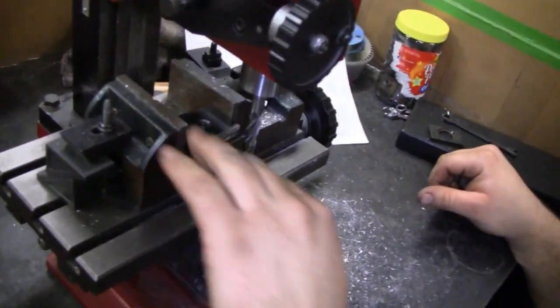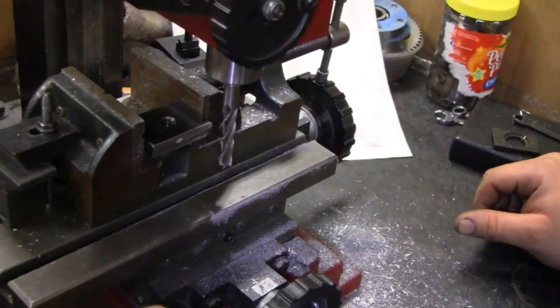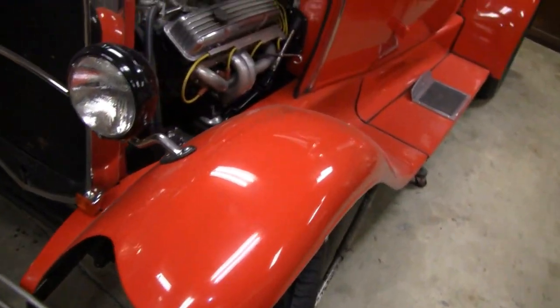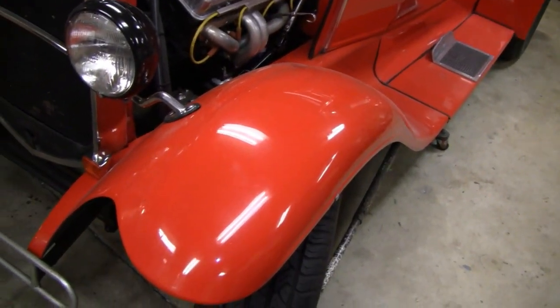Alright, I'm just going to mill this and square it up. That's just to get the width. Then he's going to cut the T in — cut the step. And while he's doing that, I'll probably repaint this fender over here. That's alright, it's all part of the process.